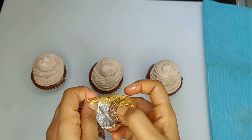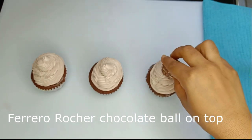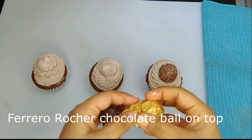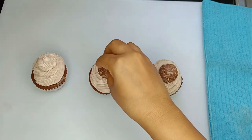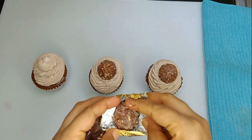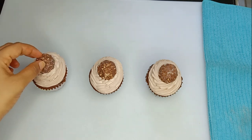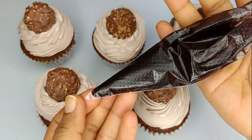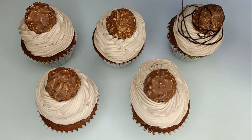I will get the cupcake ready. I will put the chocolate balls in the cup and add icing on the cake. Then add the ingredients and the chocolate syrup to finish the cupcakes.